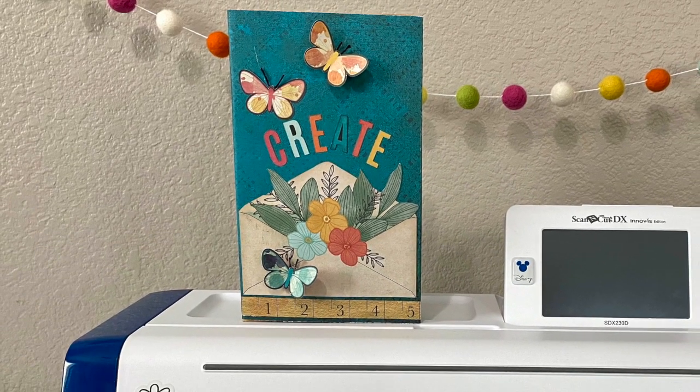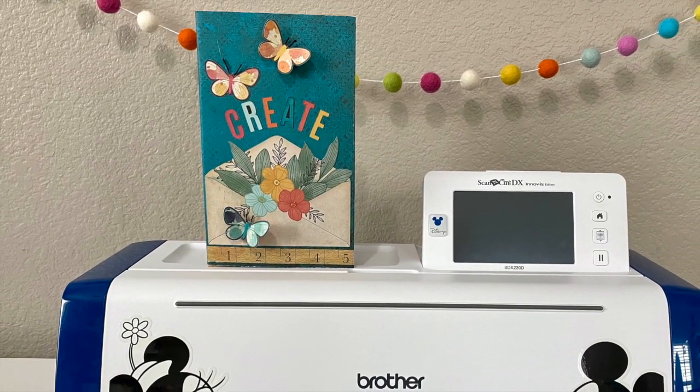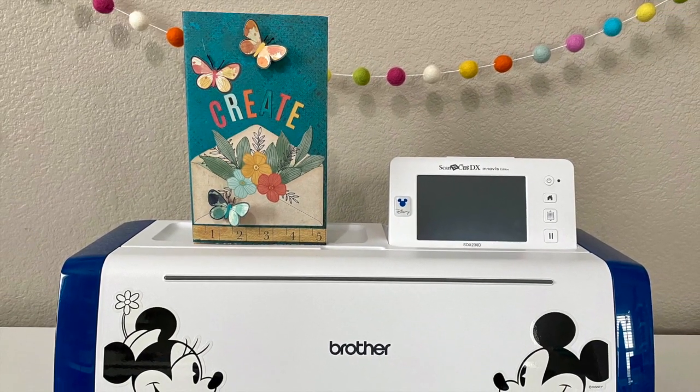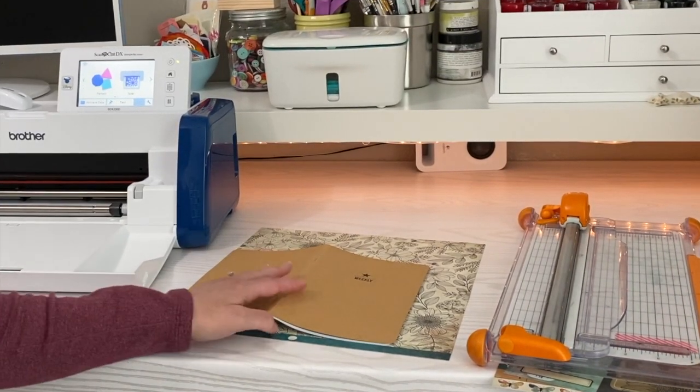Hey everyone, this is Erin Bassett and today I'm going to be sharing with you how to create one of these cute little notebook covers. It's a great way to personalize your notebooks for either yourself or for gift giving. We're going to be using the Scan and Cut DX machine for this, and if you have another model of Scan and Cut you'll be able to do this as well because we're going to be using that scanning feature. So let's go ahead and get started.